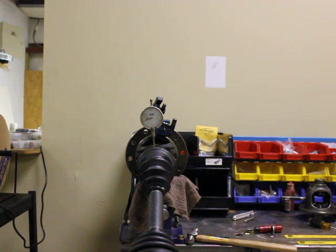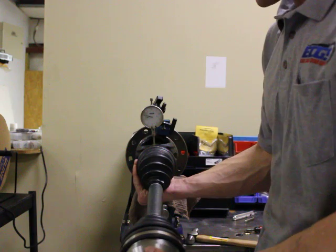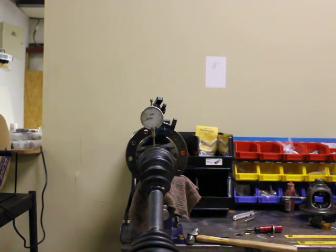I've got the dial indicator set up on the shaft looking at the amount of free play, and I've got maybe eight thousandths now — down from fifty thousandths.